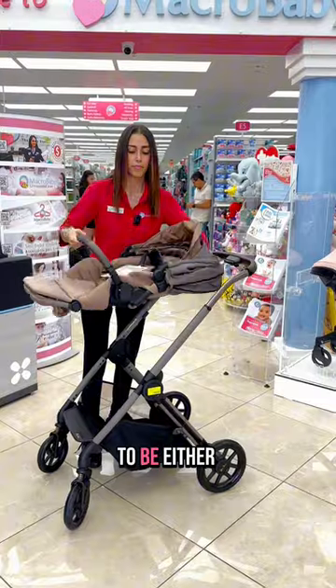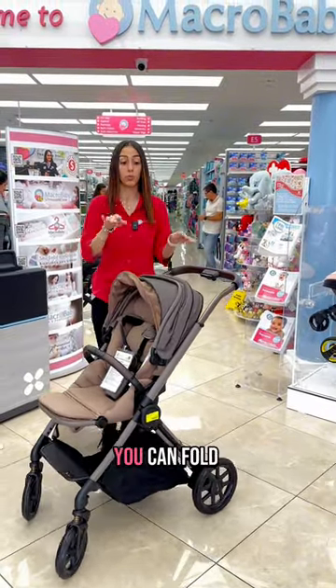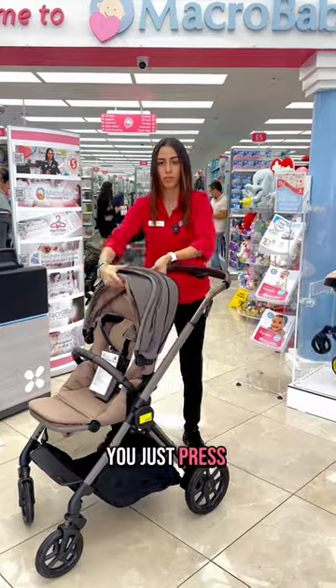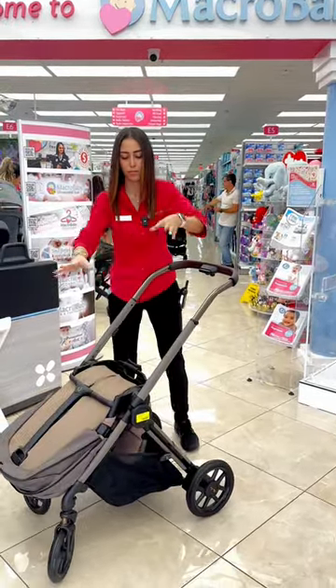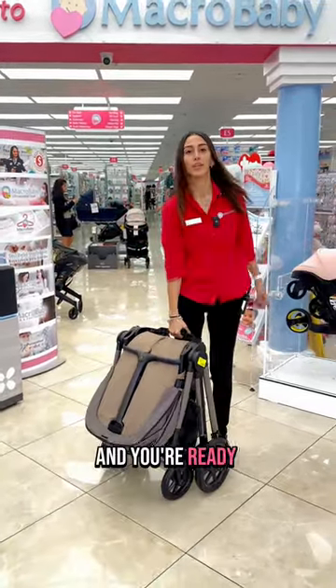Whether the seat is facing forward or out, no matter which way it's facing, you can fold it. You just press it right here, and that's it — you're ready to go.